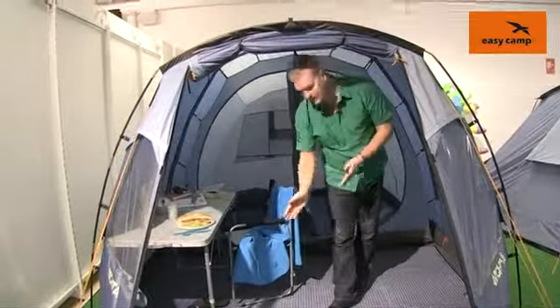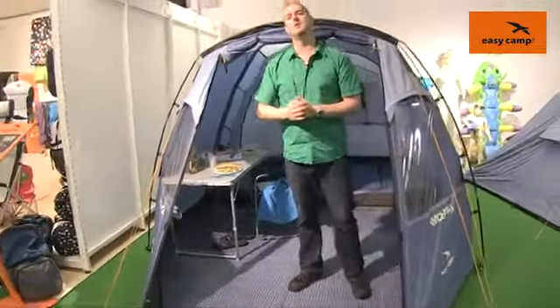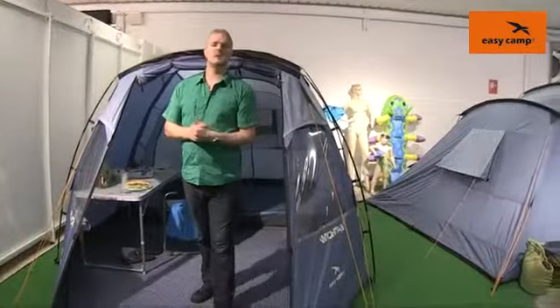Optional extras for this tent include the carpet that you can see in the living space. There's a footprint available to go under the tent and there's also an extension available as well. So that's all the features of our Wichita 400 — thank you very much for watching.